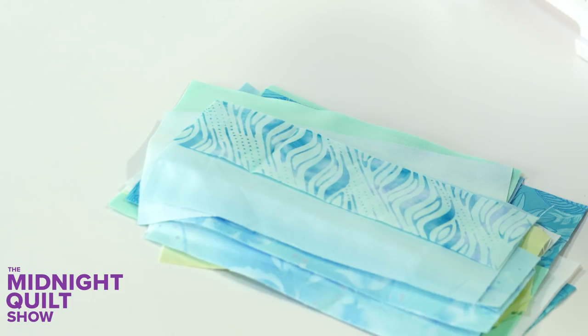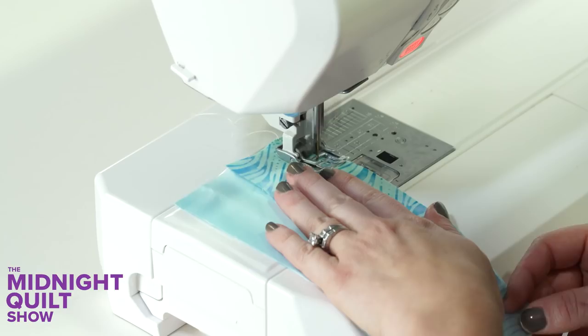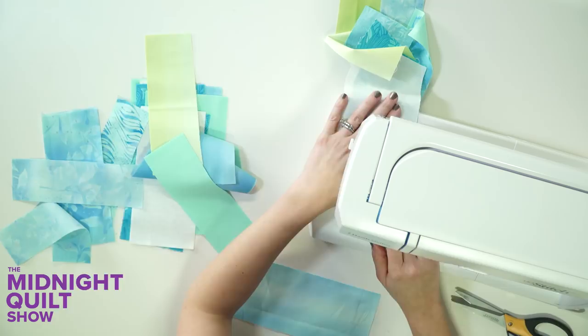I'm going to sew these strips into one long strip that's wider than my quilt and make the placement random. I'm going to chain piece these by sewing them into groups of two and then sewing those groups together. One thing I'm going to do a little different is sew them together with a half-inch seam. Since this is going on the back of my quilt, I want it to have a little bit more sturdiness and be able to hold up to more use, so I'm putting that quarter-inch seam aside.